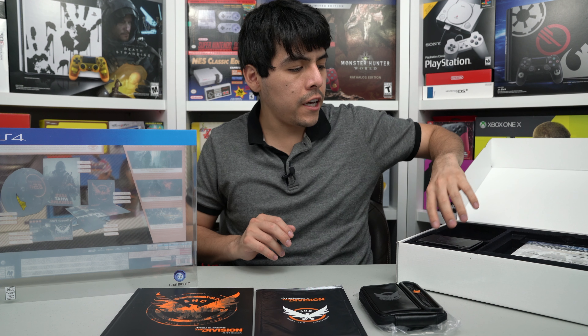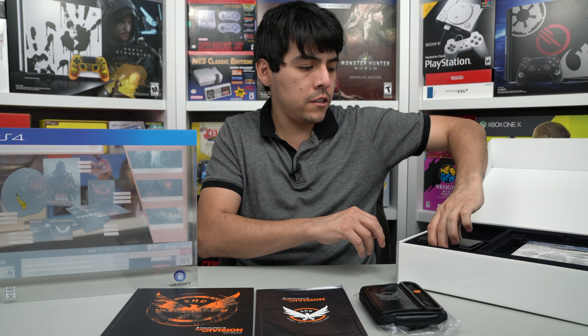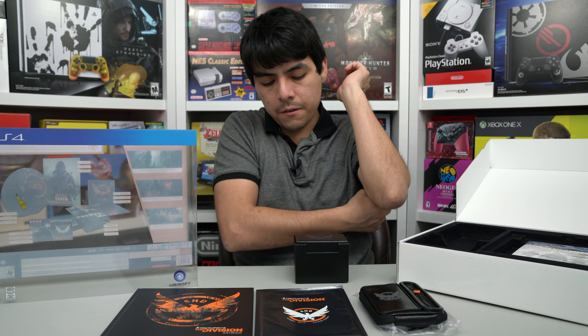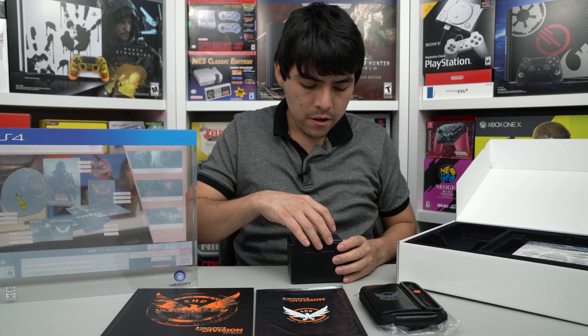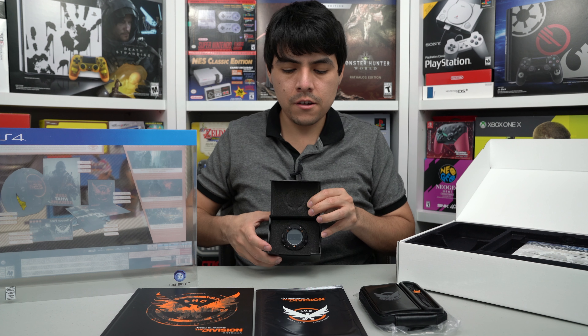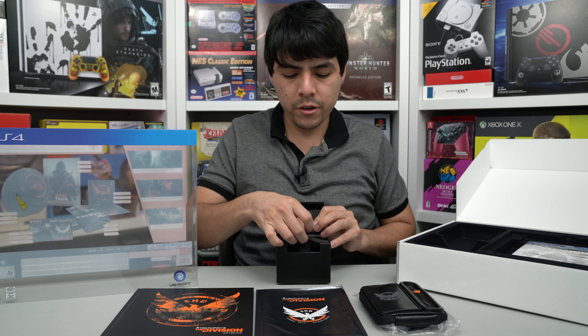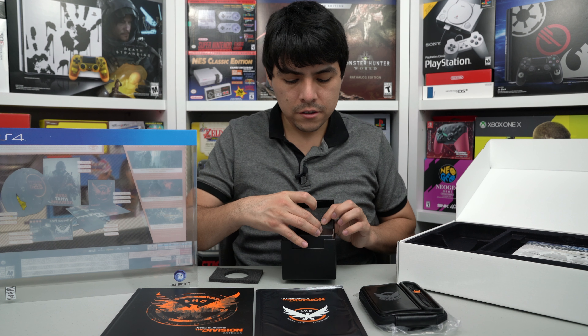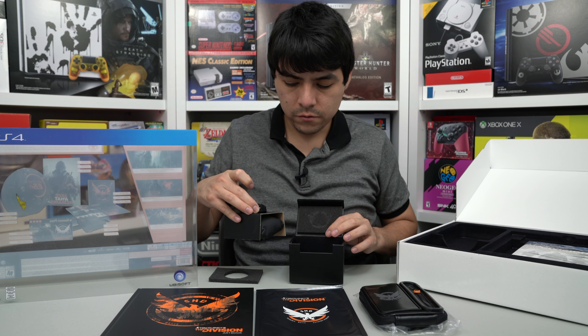Let's see what else before I get to the game. Wow — this is the Agent Watch, and I believe this is going to be something unique for this Collector's Edition. I think it's the first time that I've seen a watch with this type of Collector's Edition, and I think that's why it made this one very expensive. It comes with a pouch — very nice.